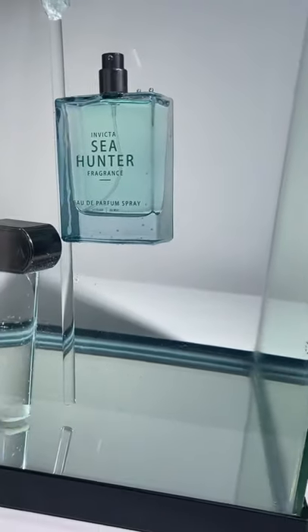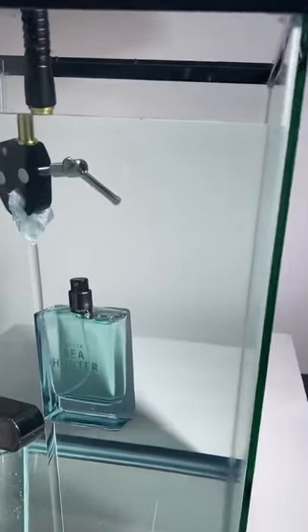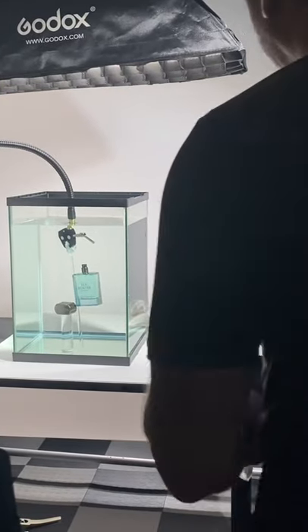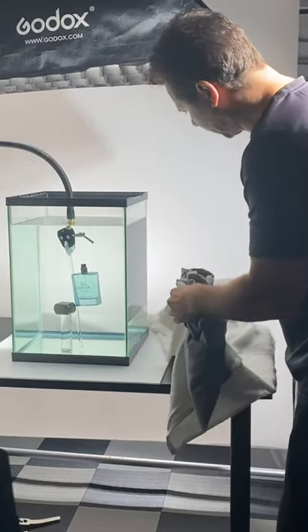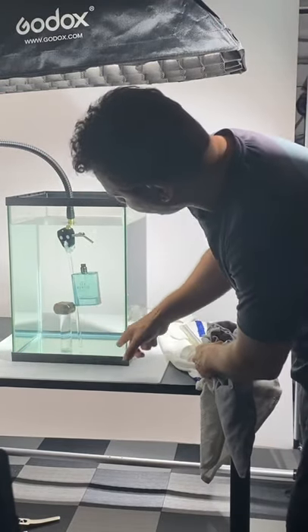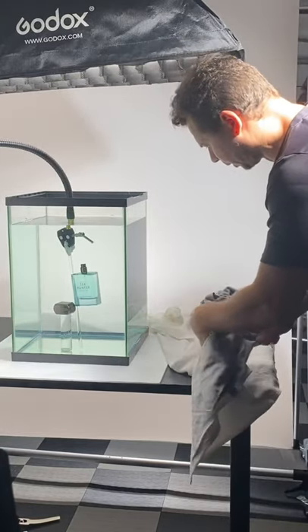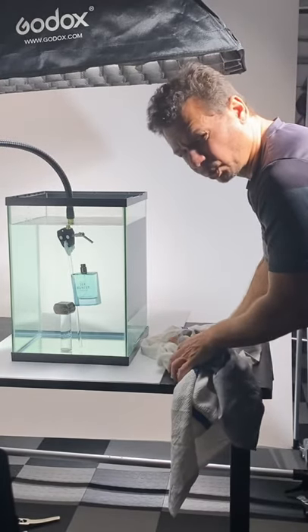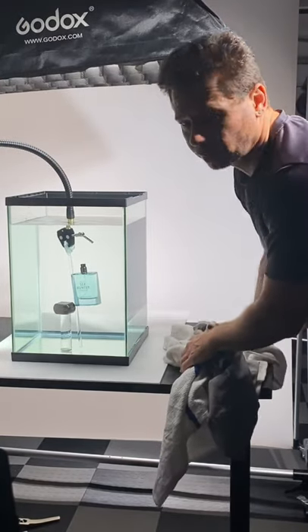I'm going to do some cleaning and then get into injecting the ink. I cleaned everything with the squeegee on the other side so it won't show those little bubbles — it's going to be clean.